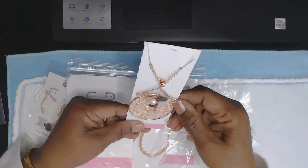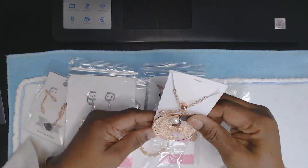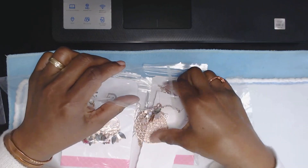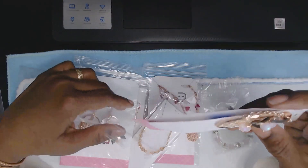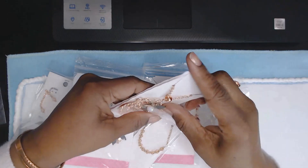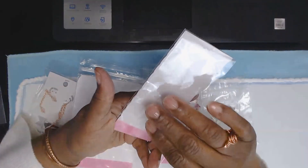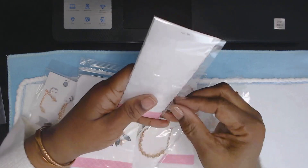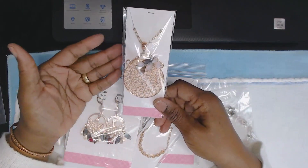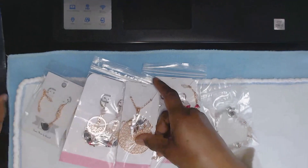I put a little slit in the card so it will hang, and that turned out really nice. This is a great way of storing your stuff — it doesn't get lost. If someone asks me about something I did in June and they mention a month, I can go right to it.